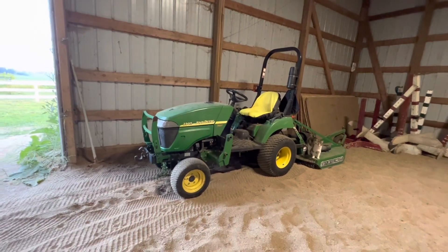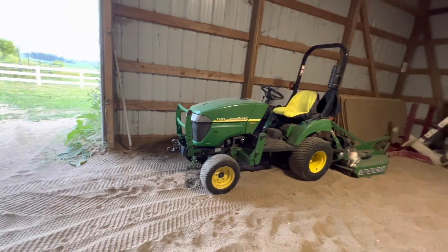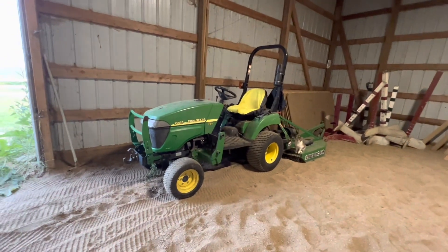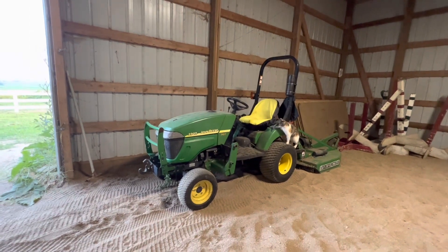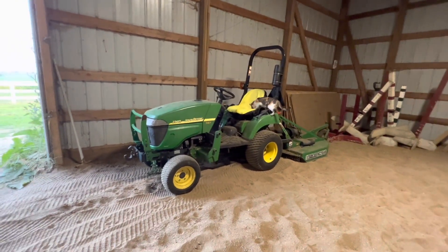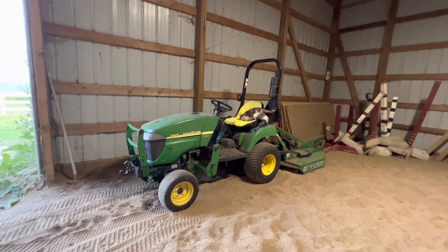I don't know if I even necessarily need more power. I have this 48-inch brush hog and it does just fine — the stuff I was hacking down was higher than the hood of the tractor, and it was thick, thick brush. The main reason I'd consider a 2-series is it's just a bigger tractor overall: larger rear tires, they ride better from everything I've heard, and it's still compact enough to do chore work.